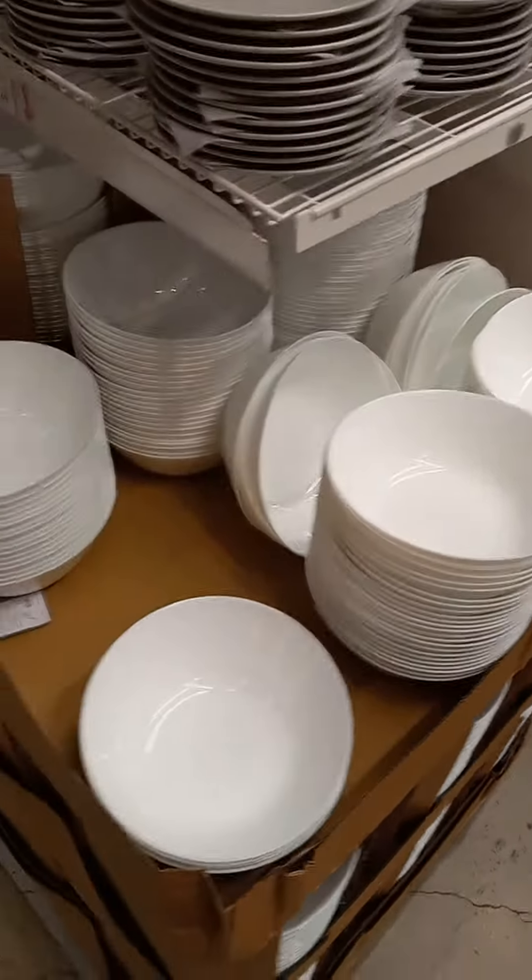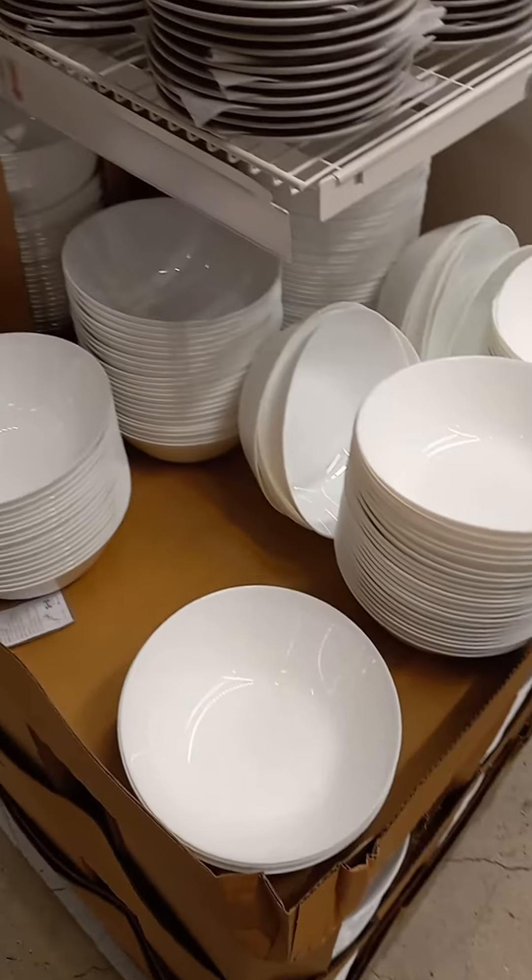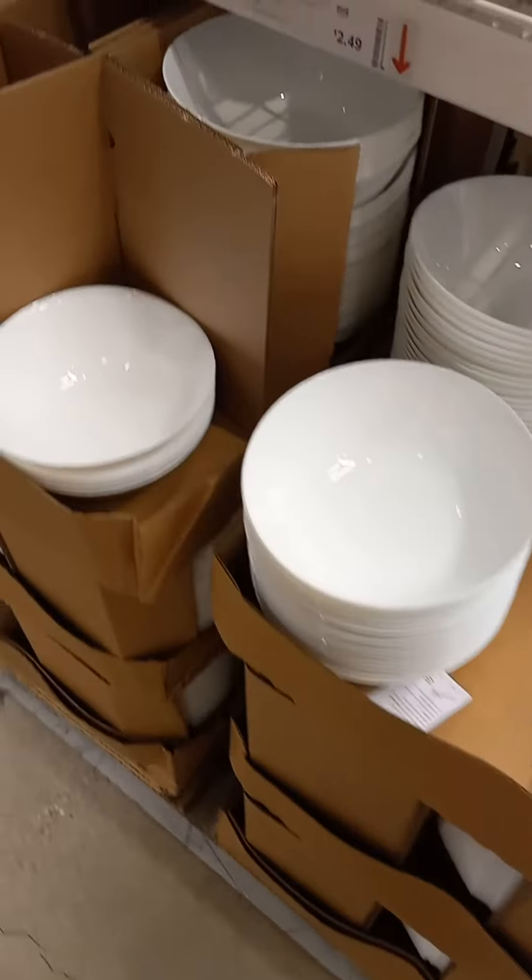Hey guys, we're doing a video at Sam's Club, $5 and under. Everything is $5 or less.